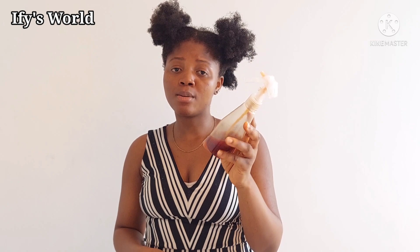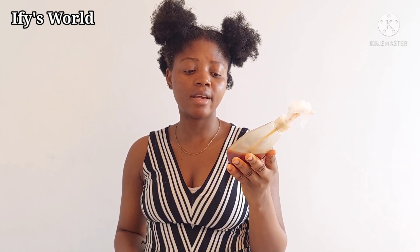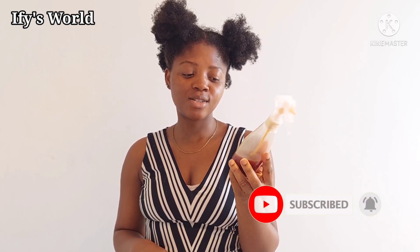I use this on my hair and my son's hair, and I spray it about two times a week. I have a lot of other hair care mixtures that I use on my natural hair and that of my kids, and I'll be showing you guys in my subsequent videos. Thank you guys so much, I hope you try it. Please subscribe to my YouTube channel and turn on the bell notification — until next time, bye!